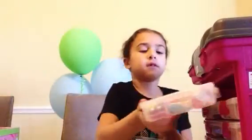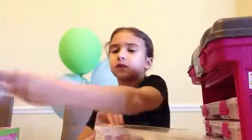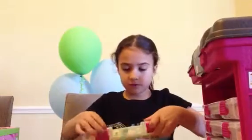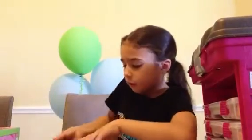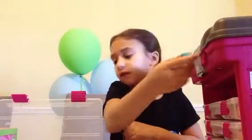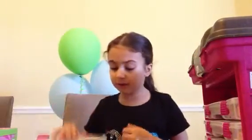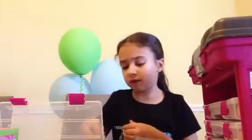If you don't know what Shopkins are, they're little tiny toys that look like things you can buy at the grocery store — like Crispy Crackers or rich crackers. Then they've got the Fluffy Baby, which is Season 2, and Dummies for Babies — that's why they call it the Baby Section.